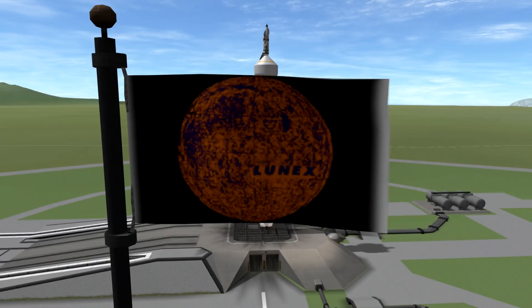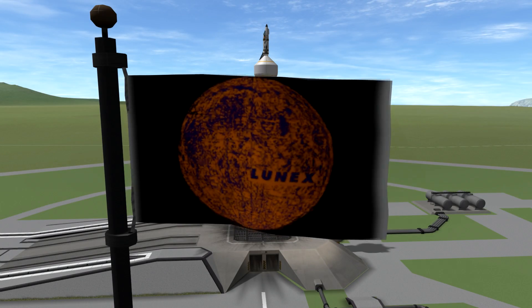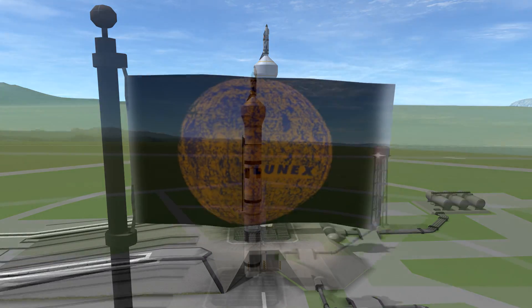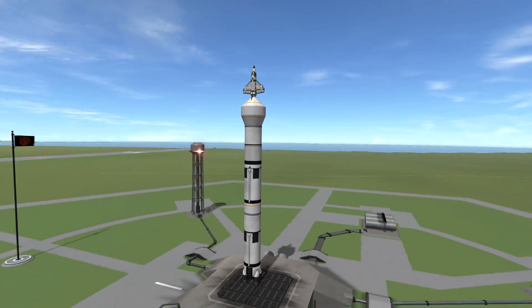Hello everyone and welcome to today's Kerbal Space Program video in which we are going to be recreating another moon mission that never was — the LUNEX project, which you can see here with this nice spinning pan around shot.